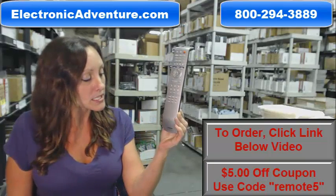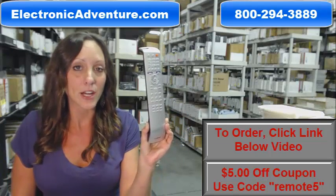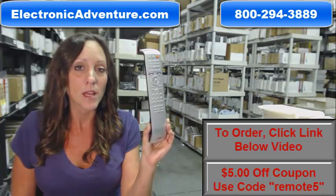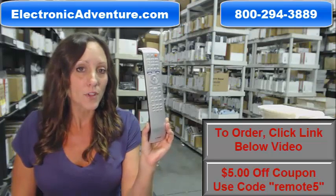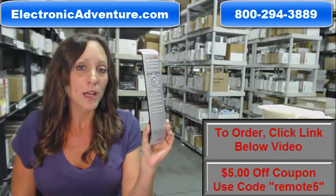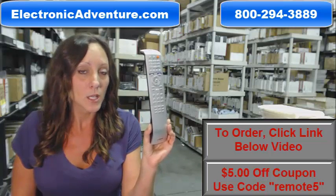So if you're ready to purchase this Yamaha remote control or any remote control that we stock here at ElectronicAdventure.com, we want to save you some money. You can save $5 off your order today — enter the coupon code REMOTE5 at checkout. Click the link below to complete your transaction.